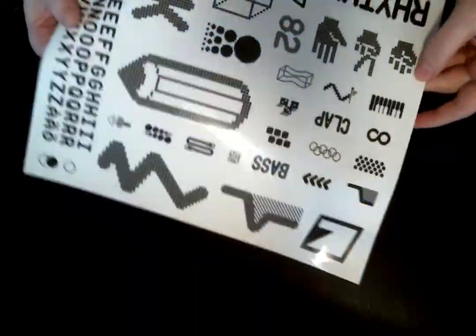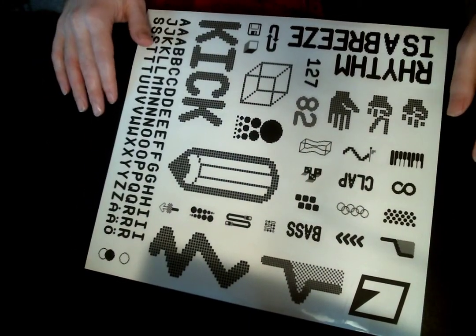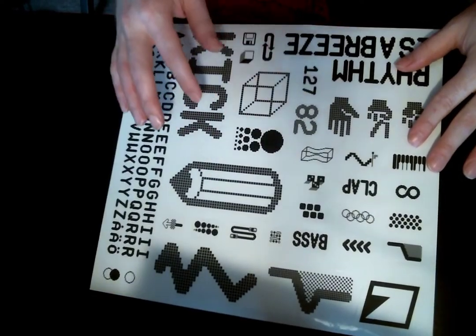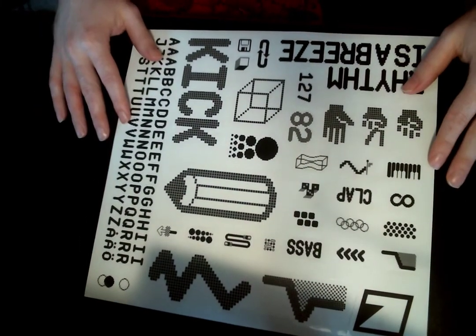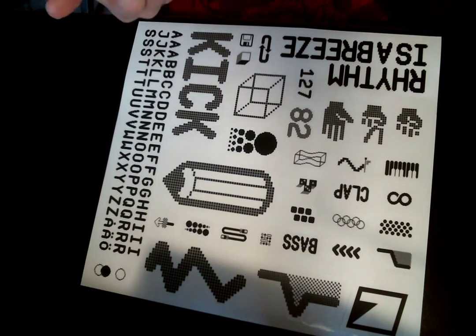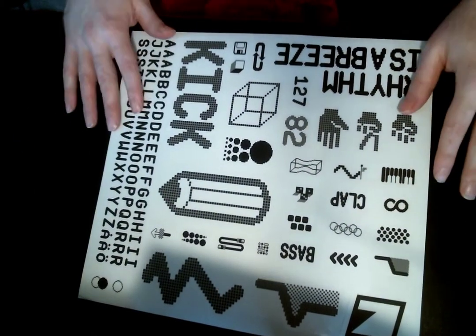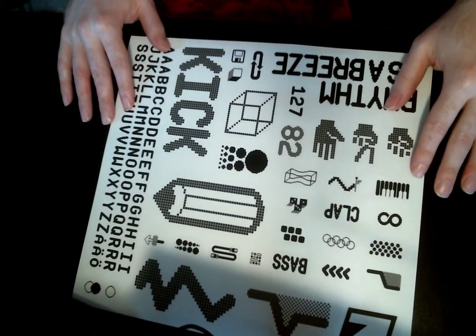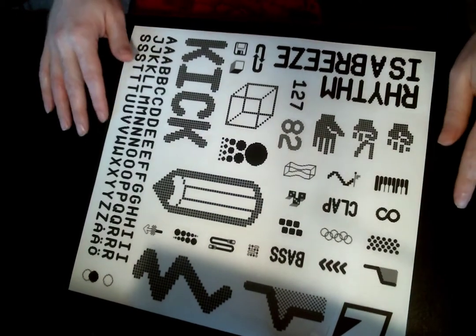Now for some negatives right off the bat: the build quality is a little flimsy. I could definitely use something a bit sturdier. The knobs are a little sunken in and I don't really get a tactile feel when I press them. I also could have done with a better aesthetic — some of these elements have a nice variety of shapes, but at the end of the day it's all just two colors, white and black, which gets old after a while. I want something more visually interesting.